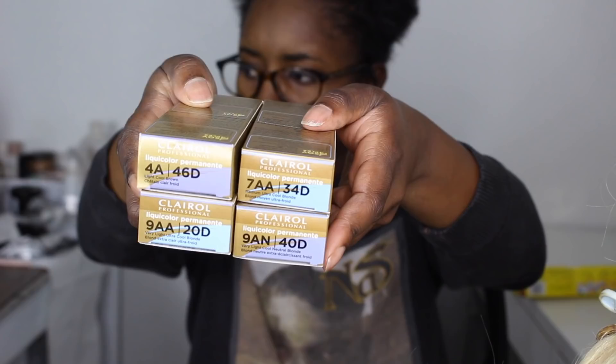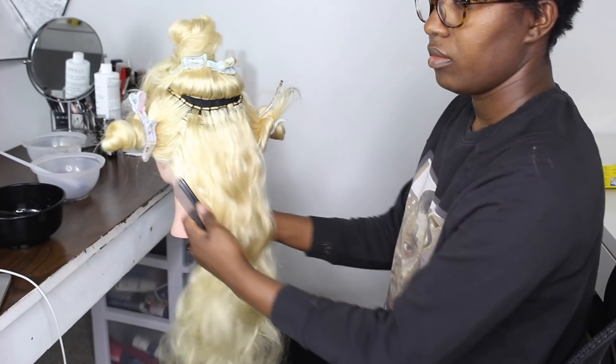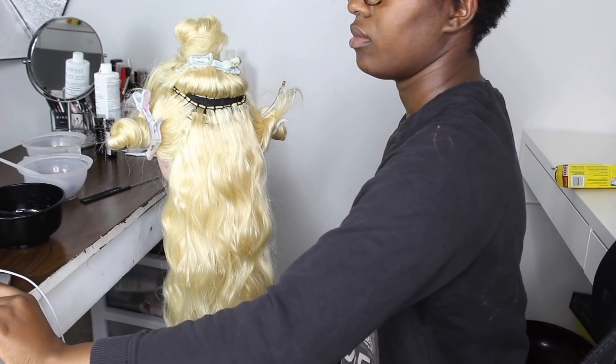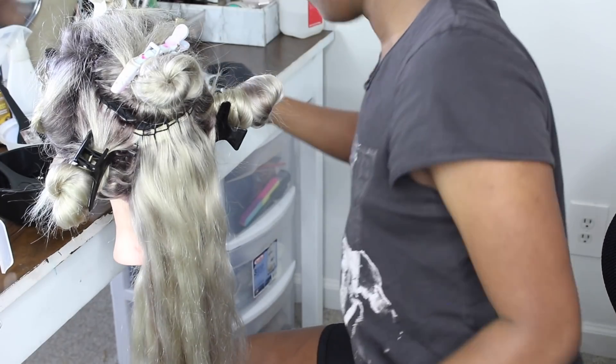These are the colors I used the first time: I used 9A for my roots, 7A to give some dimension, and then 9AA and 9AN to give different shades of blonde. You can see that I used it on the 613 hair. The next clip is going to show you the result of what happened.